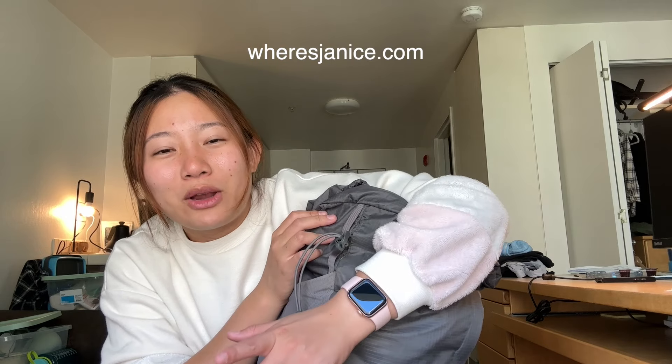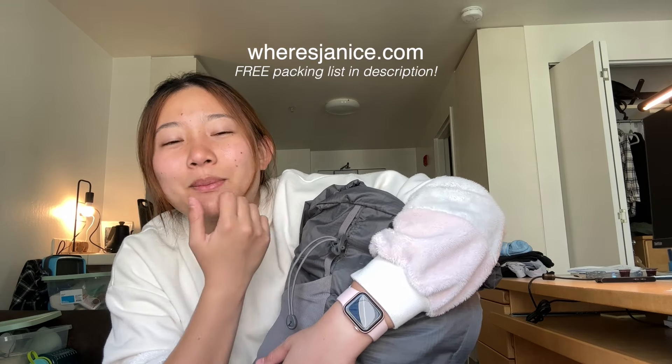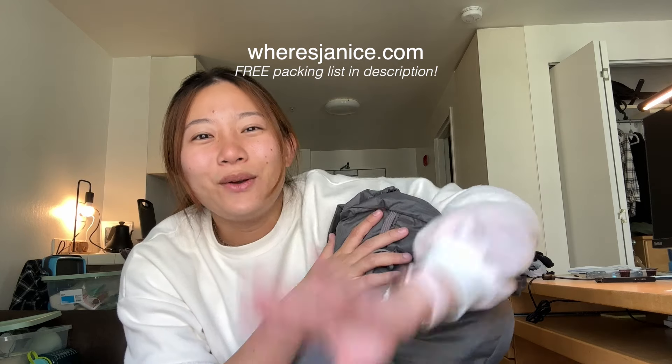I hope you enjoy your next trip, and thank you for following me on my packing afternoon. I hope to share more with you in the future. You can also check out my blog on whereisjanice.com for more tips and itineraries. Okay, see you next time!